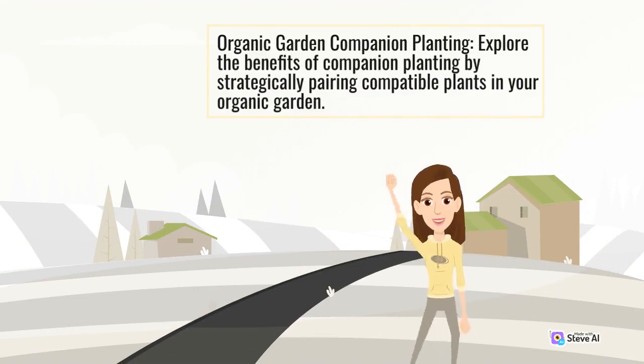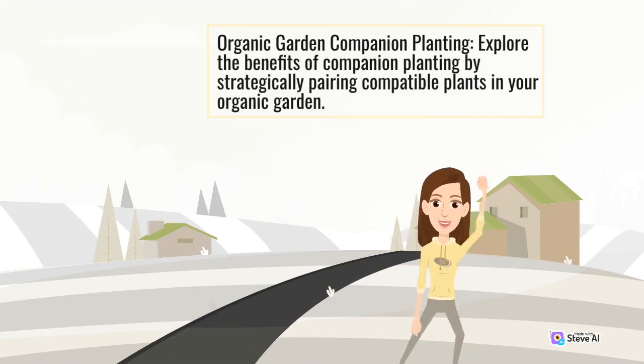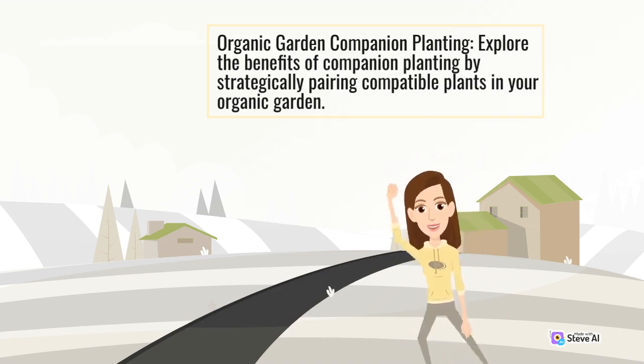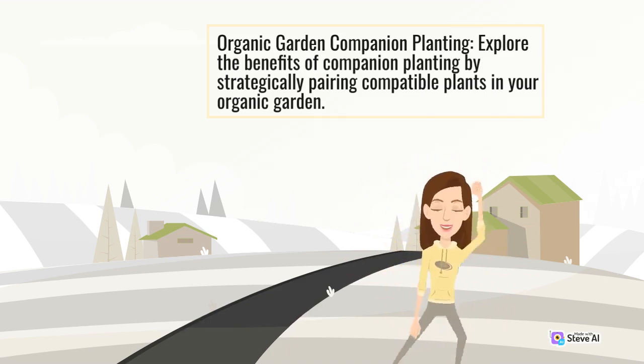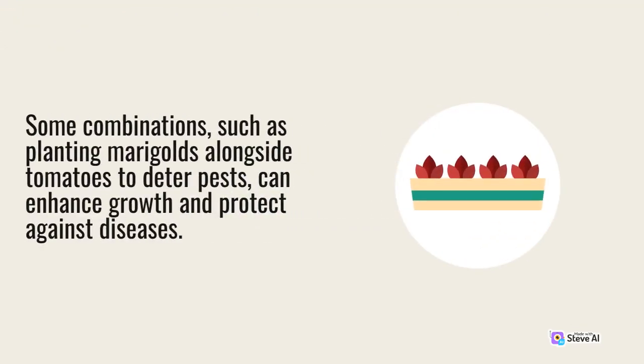Explore the benefits of companion planting by strategically pairing compatible plants in your organic garden. Some combinations, such as planting marigolds alongside tomatoes to deter pests, can enhance growth and protect against diseases.